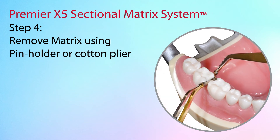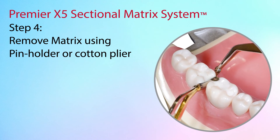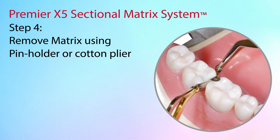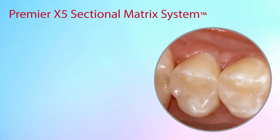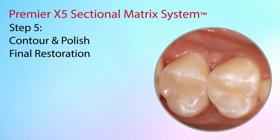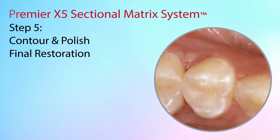If needed for tightly restored contacts, you may use another pin holder on the opposite side of the matrix and gently move the matrix back and forth or upward until loose. Once the X5 sectional matrix components are removed, the restoration can be adjusted for proper occlusion and then finished and polished.